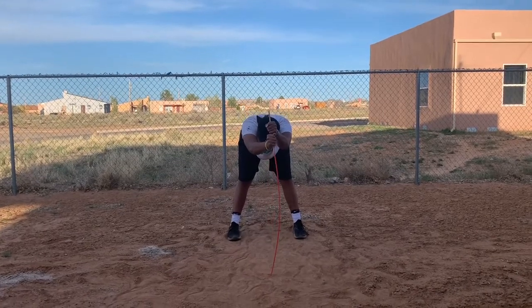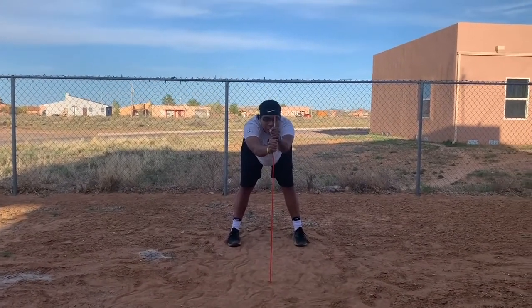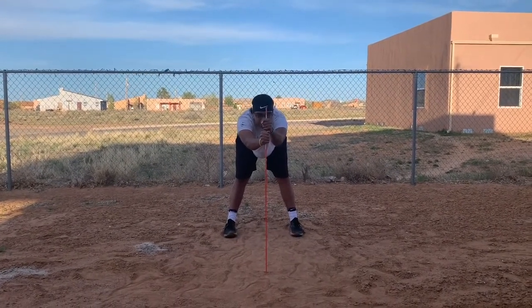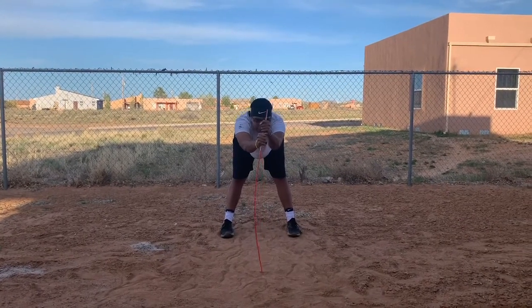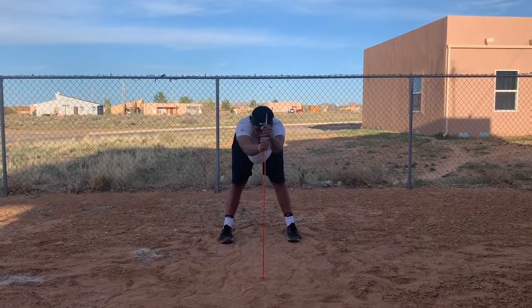One, two, three, four, five, six, seven, eight, nine, 10, 11, 12, 13, 14, 15, 16, 17, 18, 19, 20.